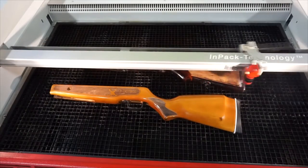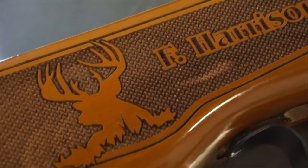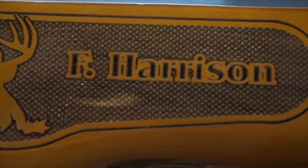You can remove the residue from the checkered pattern that you've laser engraved by using soap and water. As you can see, you can add any text or image to your checkered design.